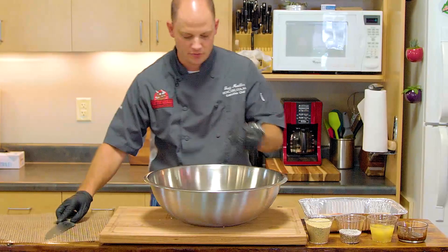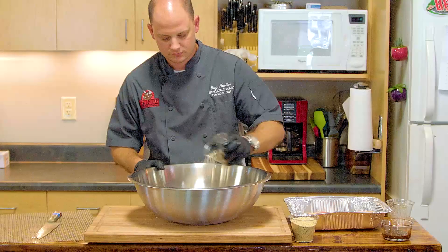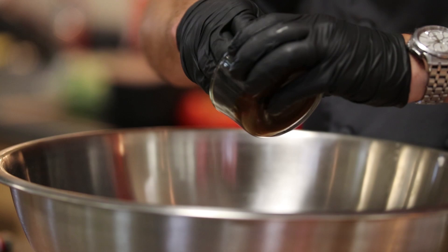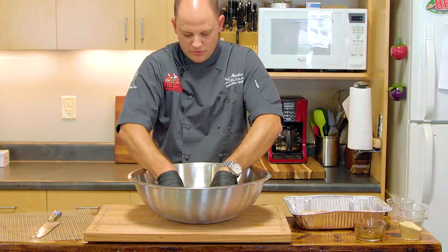So here we have our six pounds of ground beef and our onion. We're gonna add in three eggs, a little salt and pepper, probably about three to four ounces of bread crumbs. I know this is kind of looking like a meatloaf, but this is gonna be such a big burger we need something to hold it together. Then this is a quarter cup of your favorite steak sauce or barbecue sauce — it's really up to you.